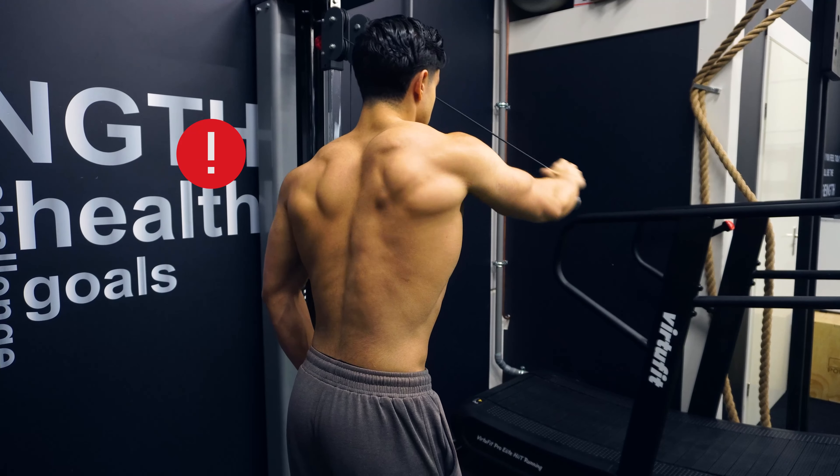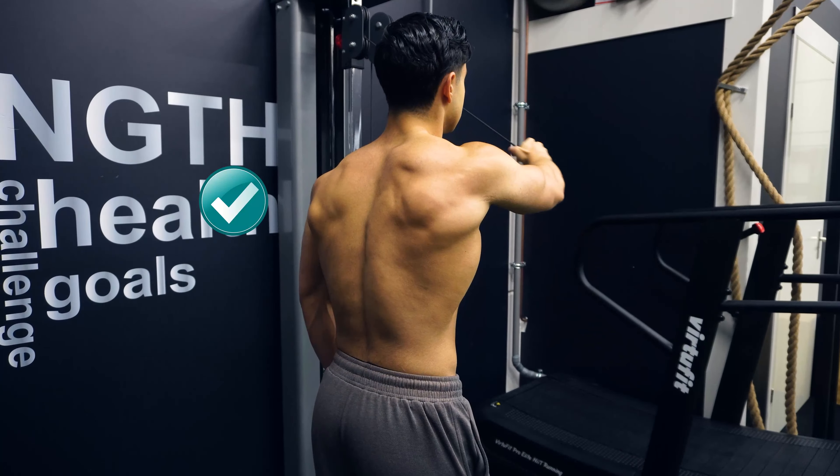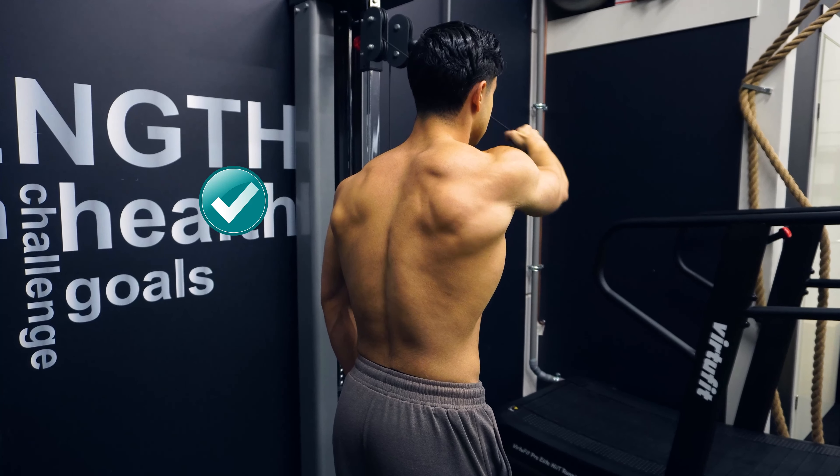This applies to cable rear delt fly variations as well — keep the scapula protracted to help better isolate the rear delts. To summarize: we want to train your shoulders from a variety of angles so that we can train the front, side, and rear delt fibers effectively. For every shoulder press variation you do, also incorporate an isolation side and rear deltoid exercise. When it comes to side raises, aim to lean forward slightly and raise the dumbbells up in the scapular plane. For rear delt flies, keep your scapula somewhat protracted while doing rear flies to better engage the rear delts.